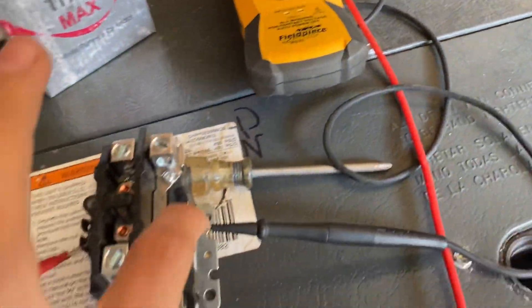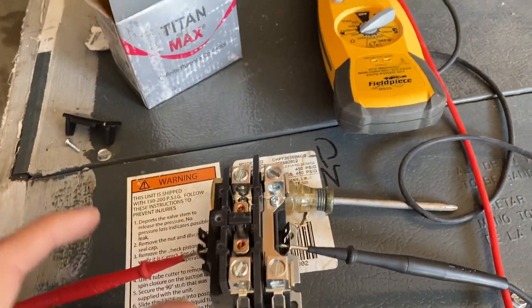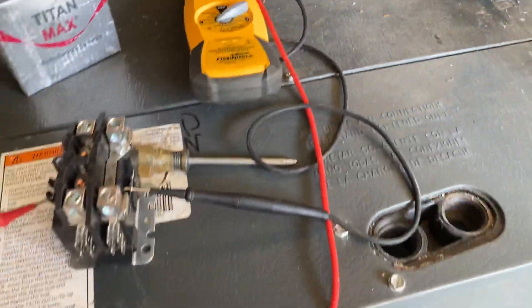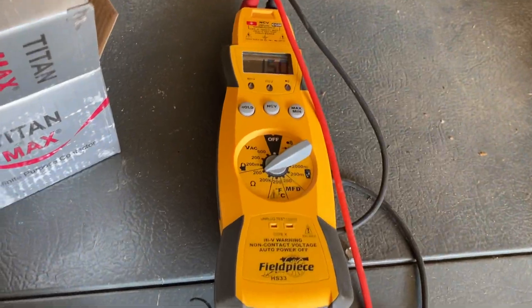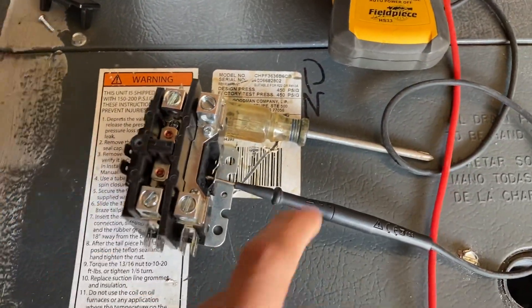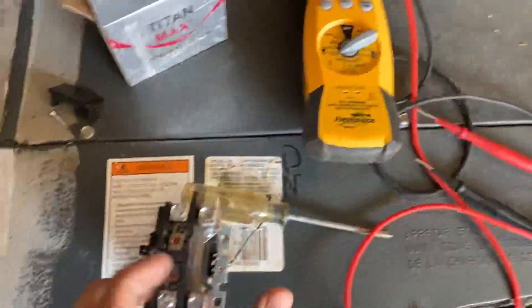If the meter read OL from here to here on the coil, you definitely want to replace it — that's not going to work.